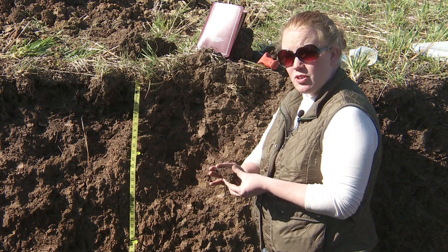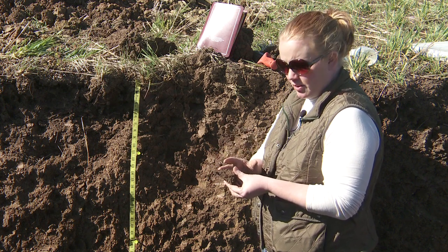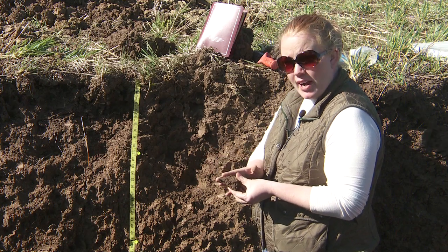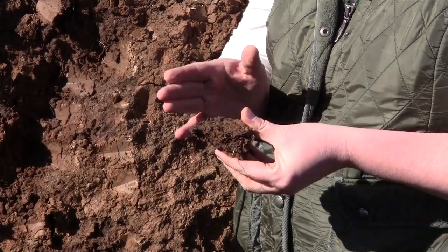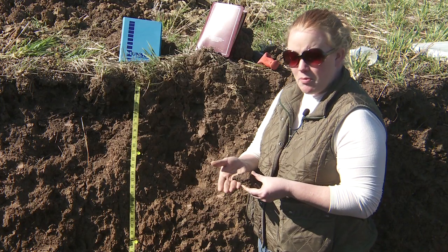Now if the soil was totally dry, I could mist it with water from my water bottle, because we like to do moist colors. But you can also do dry colors — you just want to record on your data sheet what you collected, dry or moist. This soil sample is plenty moist as it is.